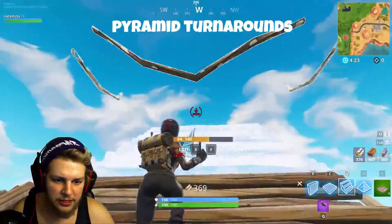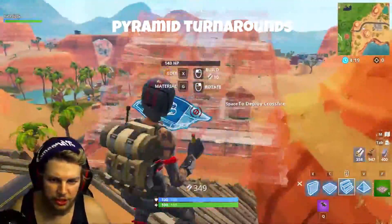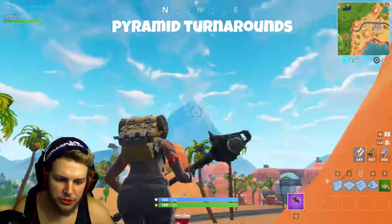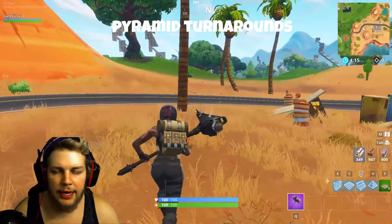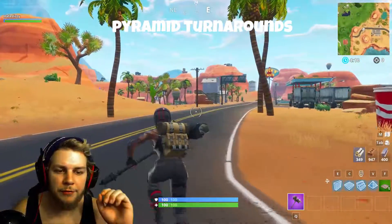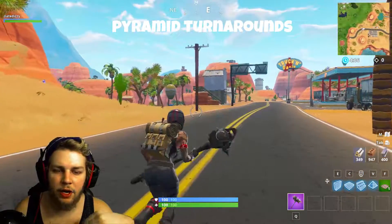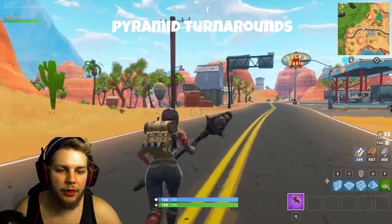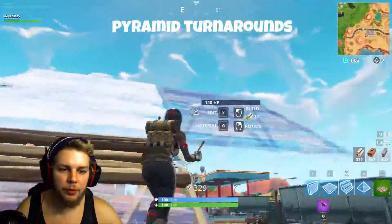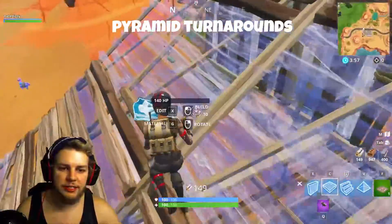You're going to continue up from there. As you saw, I got caught there, and this is probably going to happen to you a lot if you're not already a god. This took me forever to learn — probably the hardest build that I've learned to do. I learned double ramp with floors and walls so much faster than I learned this.